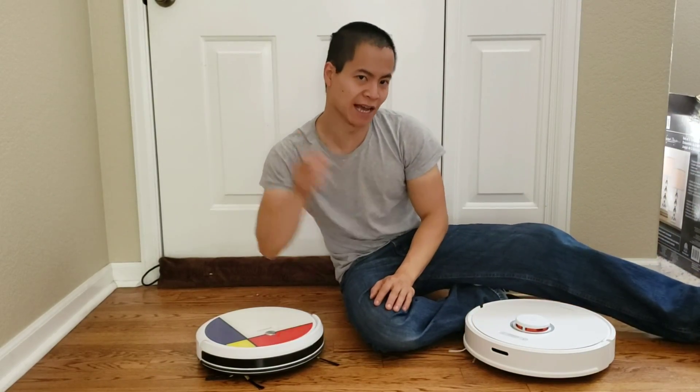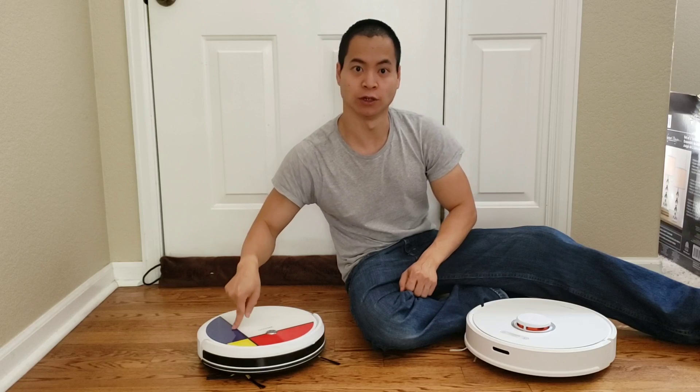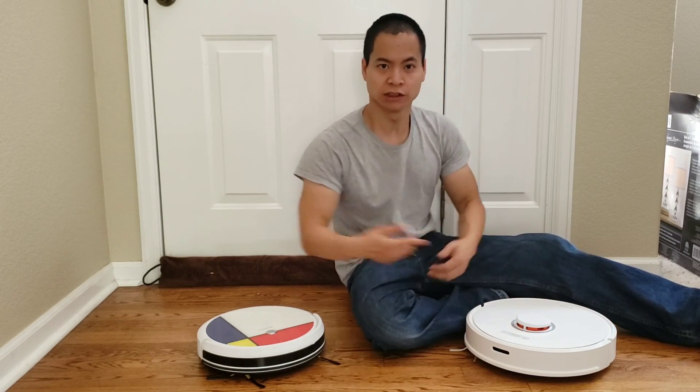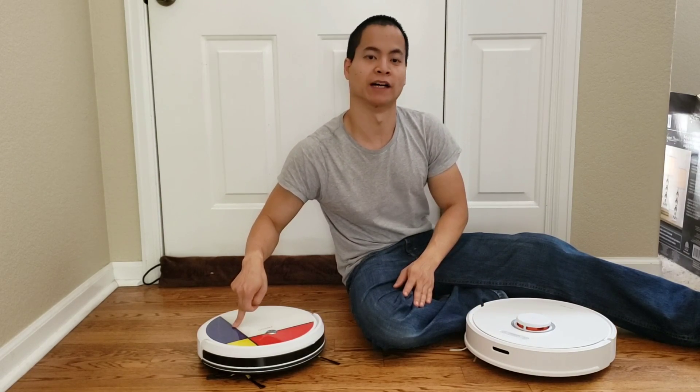Hello, this is your boy Nathan here and you're watching Robot Masters. Today in this video I got the Roborock S6 versus the Venego A3, a $100 robot versus a $600 robot. So you're asking, what in the world am I testing a $600 robot vacuum over a $100 robot vacuum?